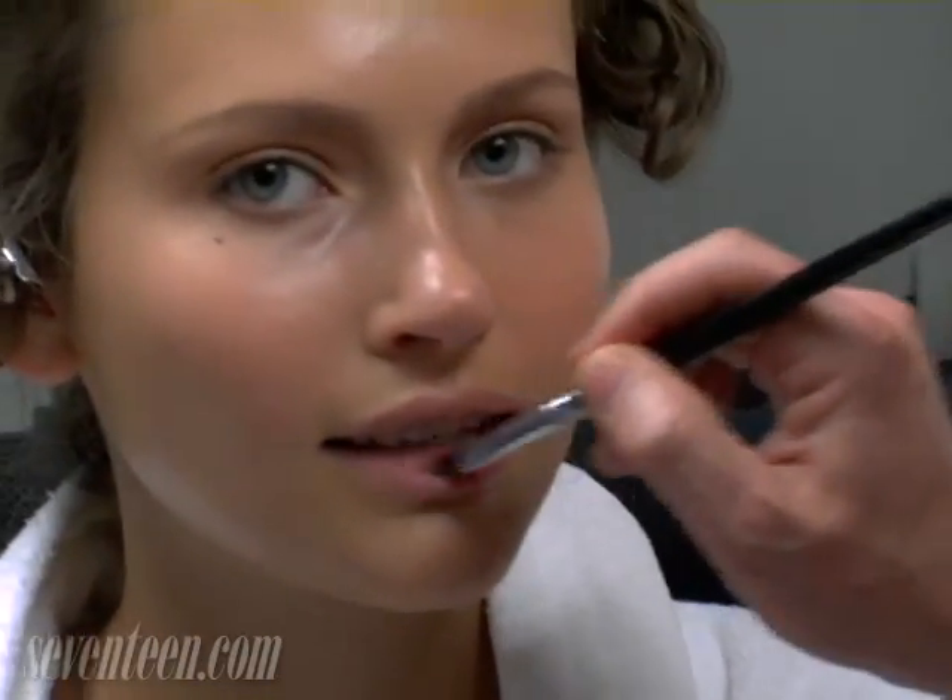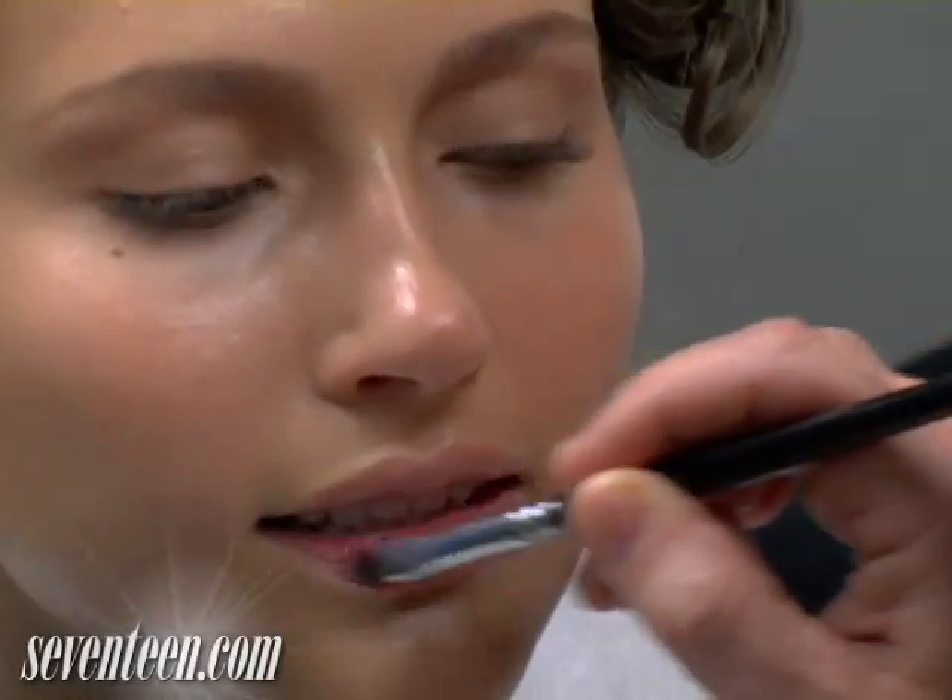The lips are just a tinted lip conditioner so it just gives this really juicy, beachy mouth.